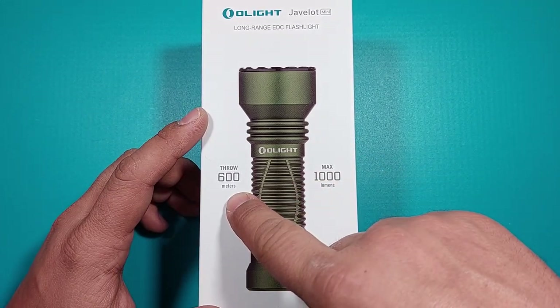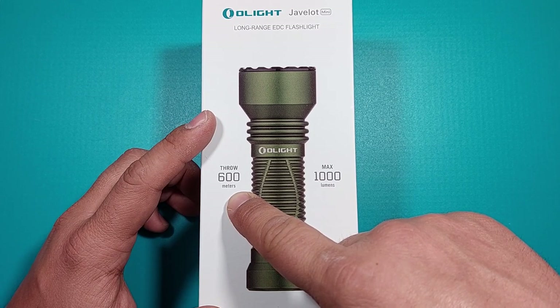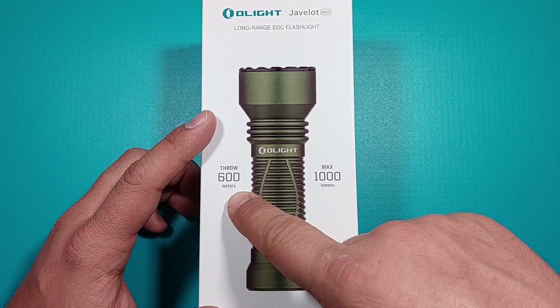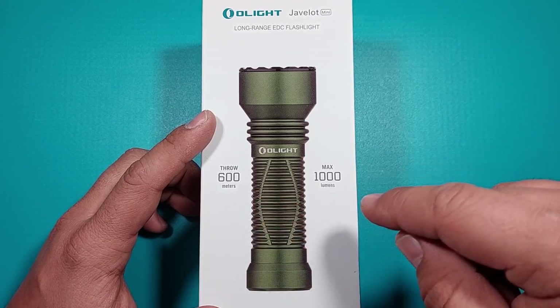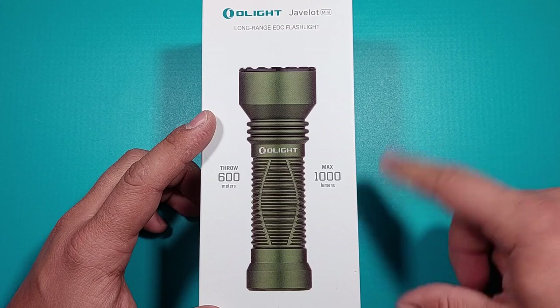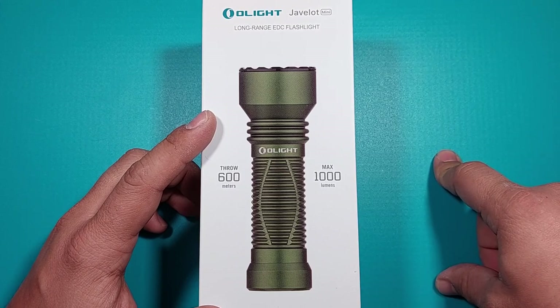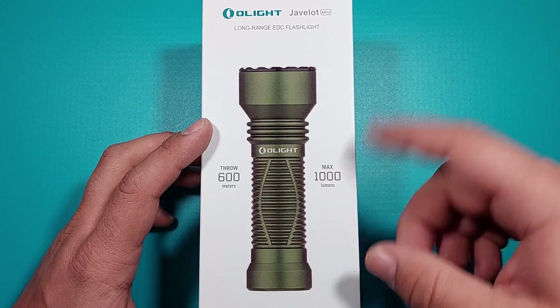It says here that it throws around 600 meters. I didn't have the time to test it at that distance, but I can tell you that at more than 200 meters it throws that far and it's visible. I am really happy with it. I have another video with beam shots comparing it with other flashlights, and I am really surprised with it.